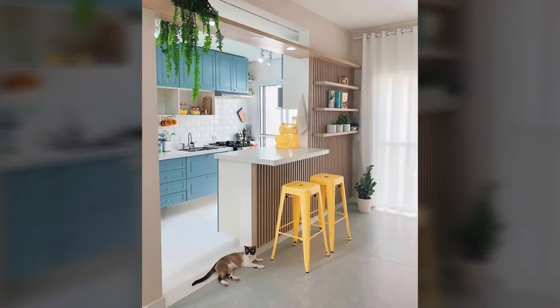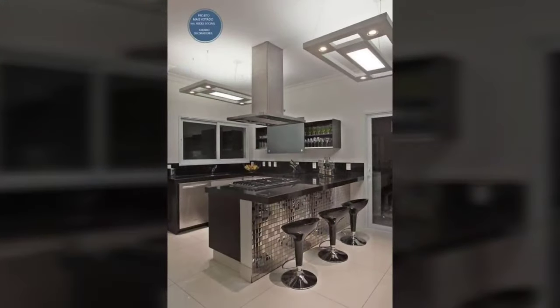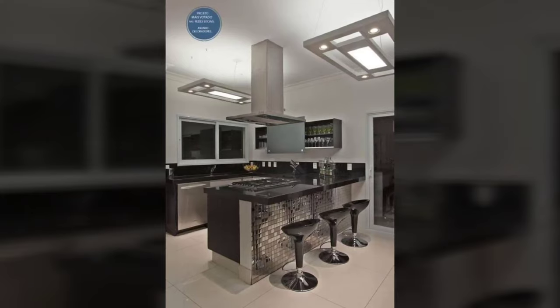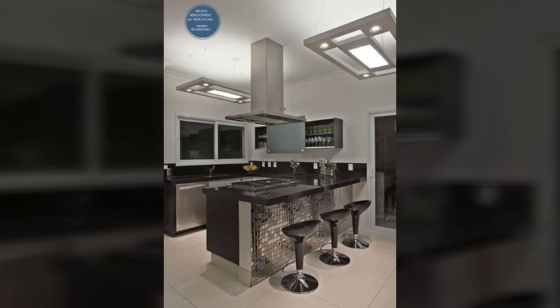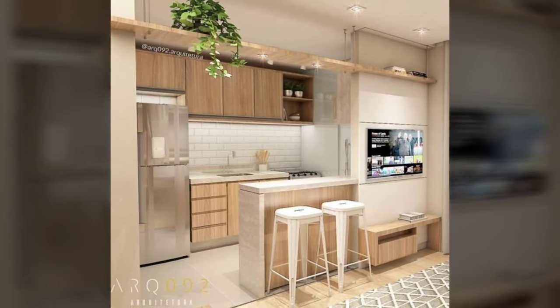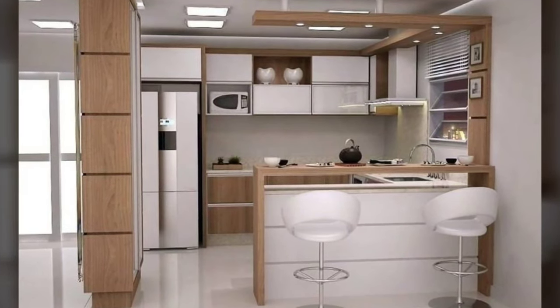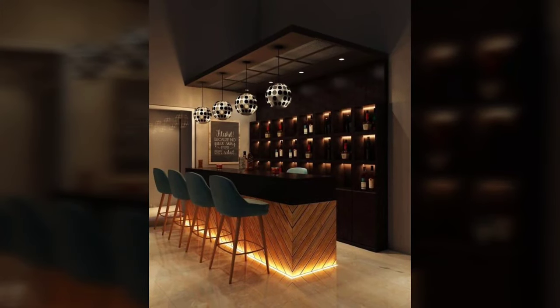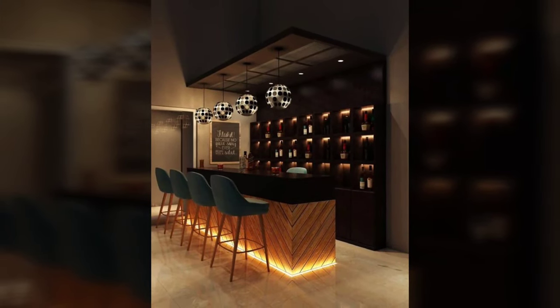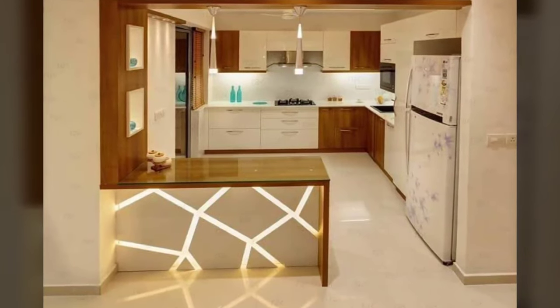Breakfast bar height options. Generally there are three standard height options for breakfast bar counters: 30 inches, 36 inches and 42 inches above the floor. Within these parameters the counter height is often staggered so that the work area is either higher or lower than the portion intended for eating, depending on the individual application.